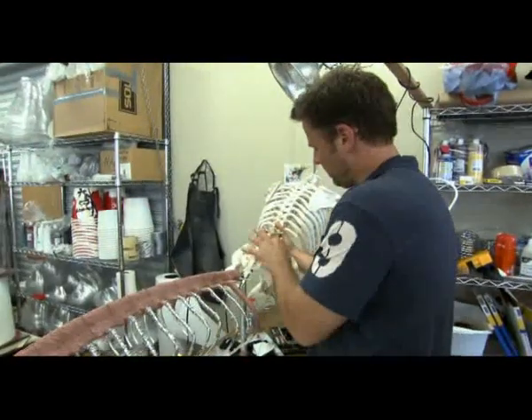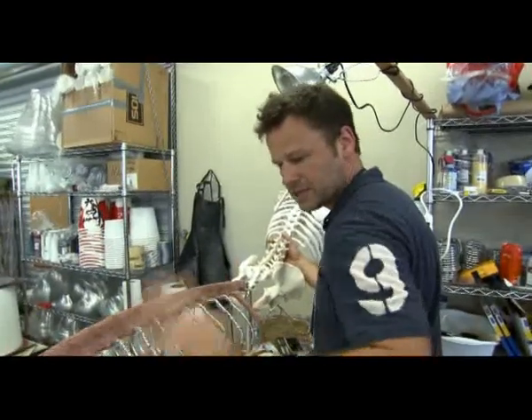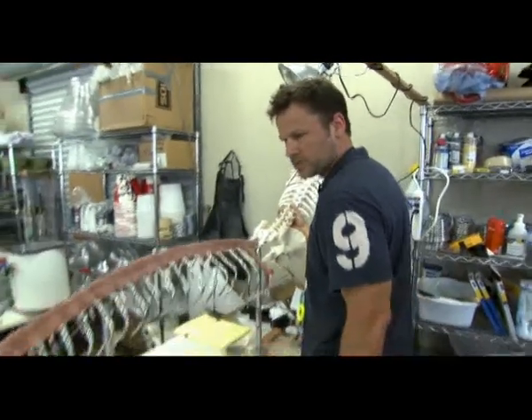So this will all be cast. The bones are obviously very opaque, but fish bones have more of a translucency to them. So we're going to cast this in a semi-translucent material.